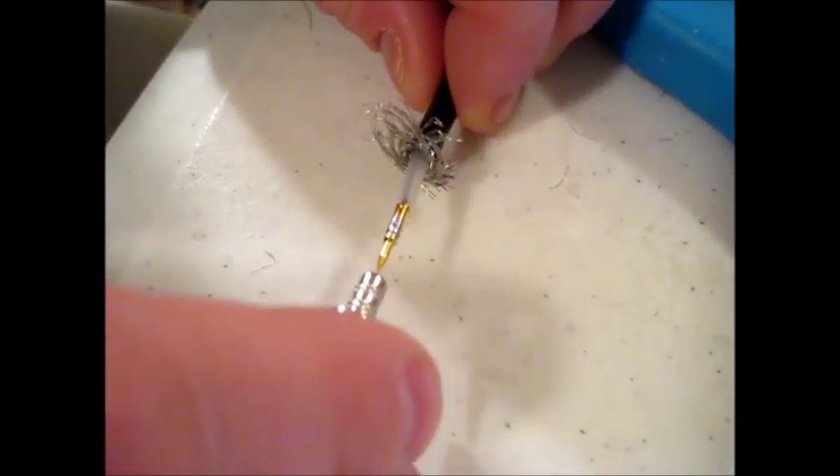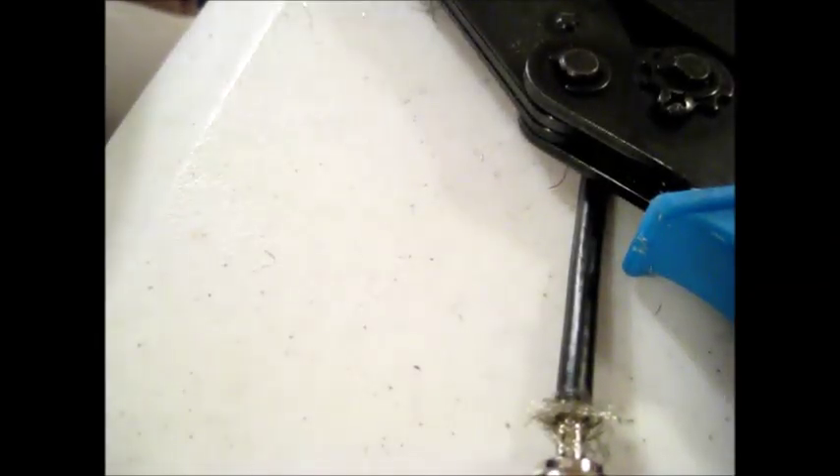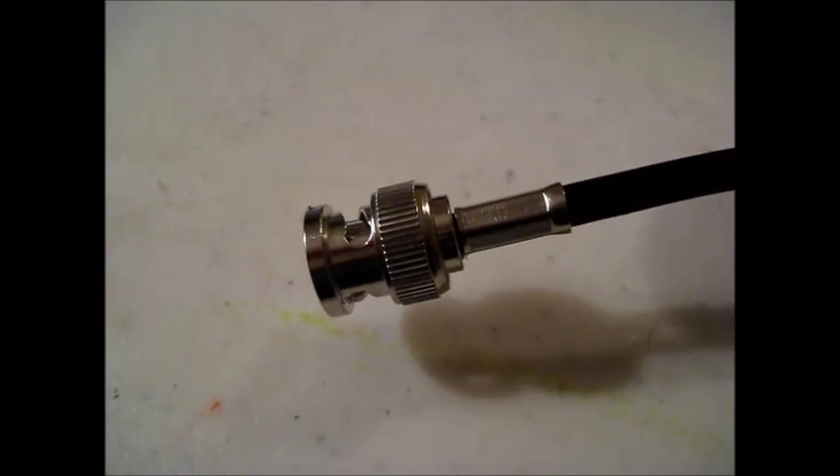I should be able to take this piece of the BNC connector and slide it down — and it clicks into place. There we go, we have a perfect BNC connector. I'll bring the shield up, trim it up, and use the crimp tool to crimp that connector on. We've successfully made a BNC connector.